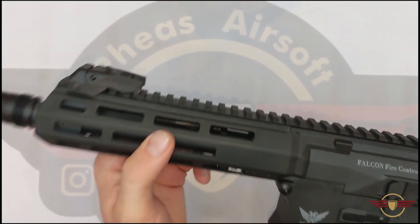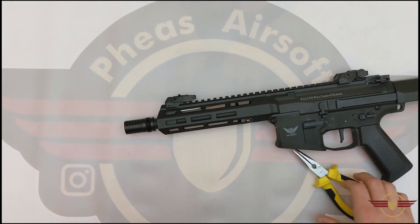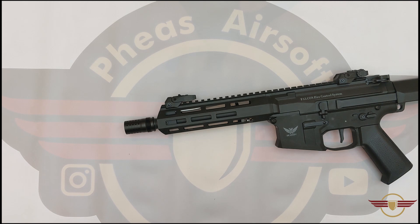So that's how you remove the rail unit on a Double Eagle or DE M904 variant. This one is the M904G. Hope that's been useful to you. I'll see you next time. Bye.